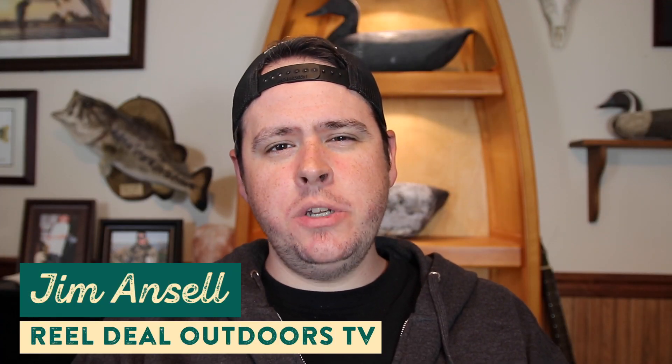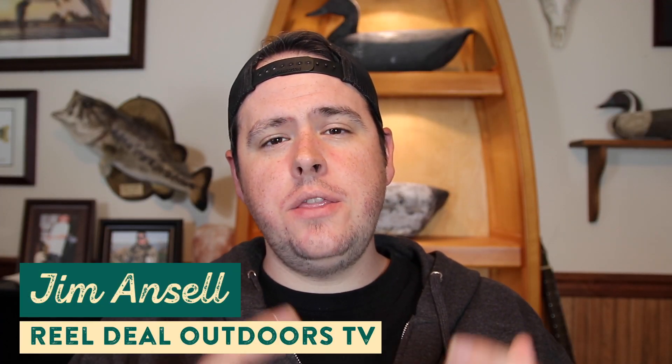What's up guys, I'm Jim Ansel from the Real Deal Outdoors TV YouTube channel and this is The Juice, where we break down all the new baits that are coming to shopcarls.com. We've got some great products lined up for you guys this time around, so let's dig right into this video.